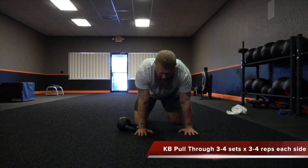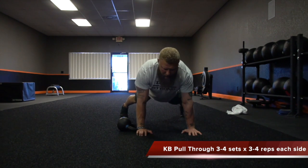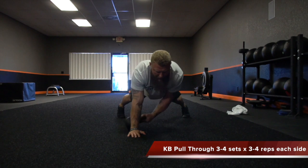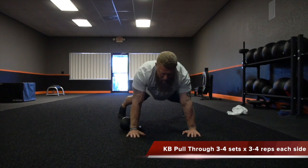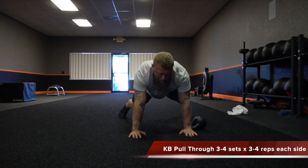For the kettlebell pull-through, get in a push-up position with the kettlebell right outside the shoulder. Legs fairly wide — about 24 inches apart. From there, pull the kettlebell through to right outside the other shoulder, then pull back. Make sure you're not twisting at the hip. Core is tight, pulling through with good force, maintaining a neutral spine. Do about three to four sets of three to four repetitions each side.